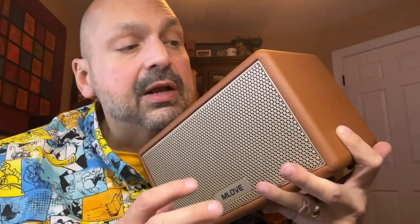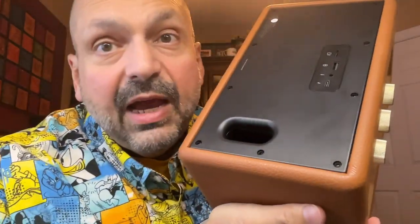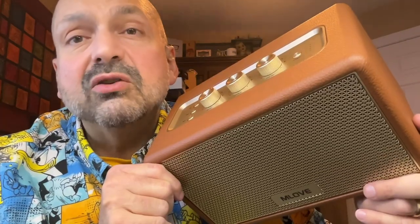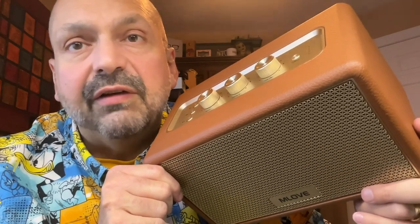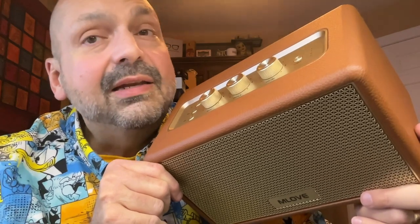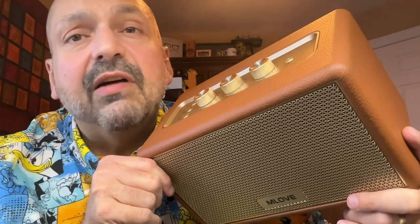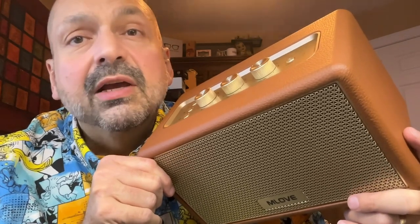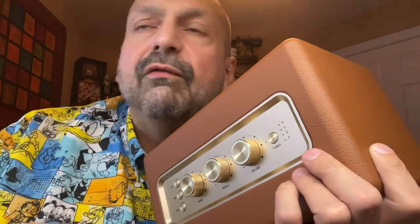The Mlove A200 is rated for 45 watts of power. They accomplished this with a four-inch woofer and a 2.6-inch tweeter, and for the extra boom we have the ported enclosure. A lot of speakers brag about their big watts and then you go to listen to them and it's all distortion after 50 or 60 percent — what good is that? Not the Mlove A200. With this speaker the entire 45 watts is usable. It's loud, it will fill a large room, and it is thumpy.